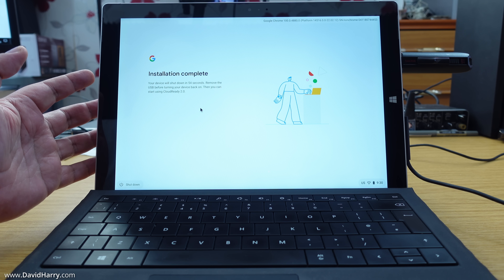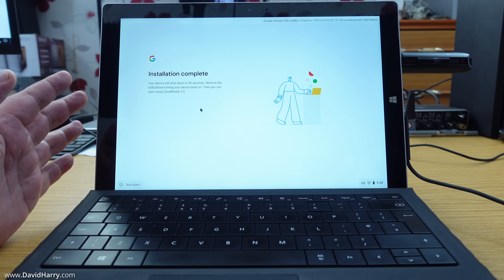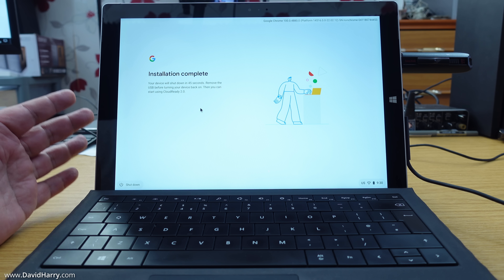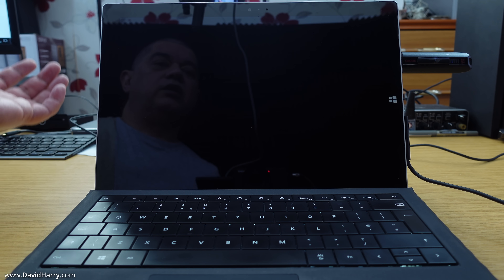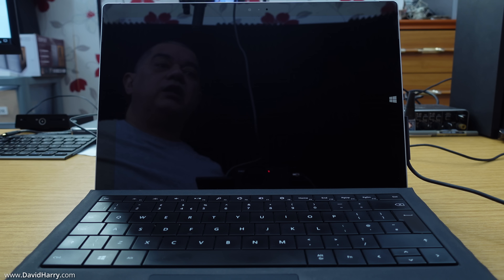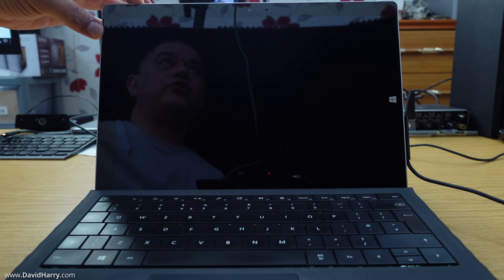It said it could take up to 20 minutes, but it took less than two minutes on this system, which is really impressive. It says 'Installation complete' and 'Your device will shut down in 42 seconds.' I'm going to manually shut down, then remove the USB stick. After that, power on as normal and it will continue with the installation procedure.